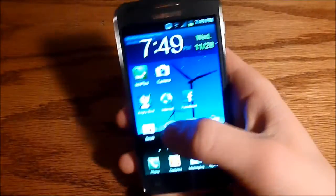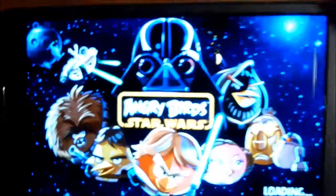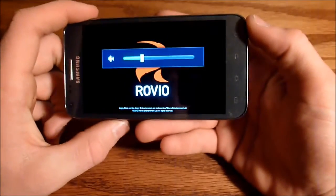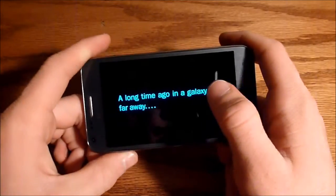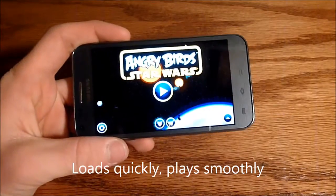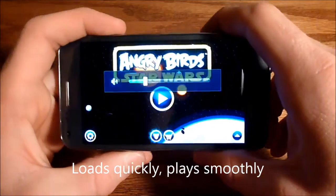The game I downloaded for testing was Angry Birds Star Wars, because I heard I should play it. I played it for a little bit, and the game seems to load fairly quickly.